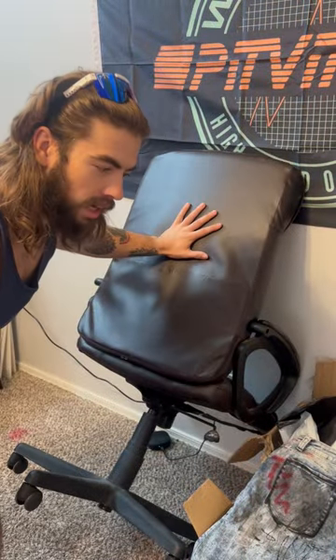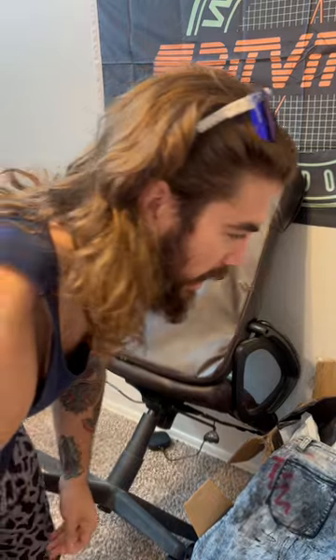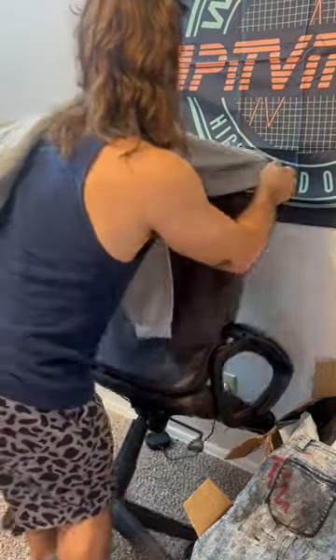The next step is to get into the headquarters and start making some art on these hoodies. This is what I put my hoodies on — it's just a computer chair. I'm making it work with what I got. I just take my hoodie and wrap it around the chair.